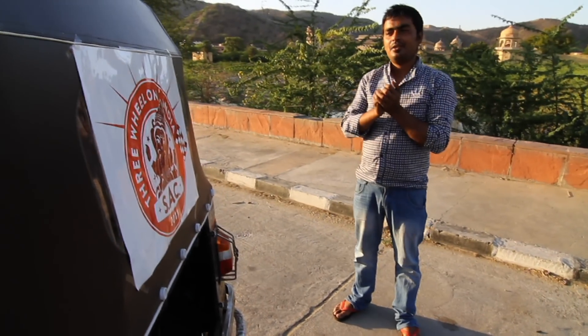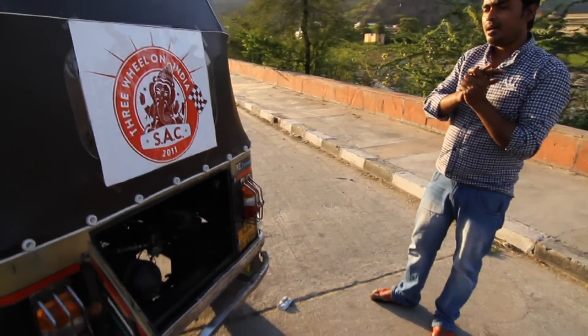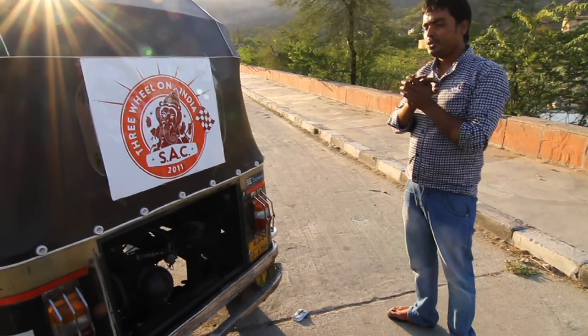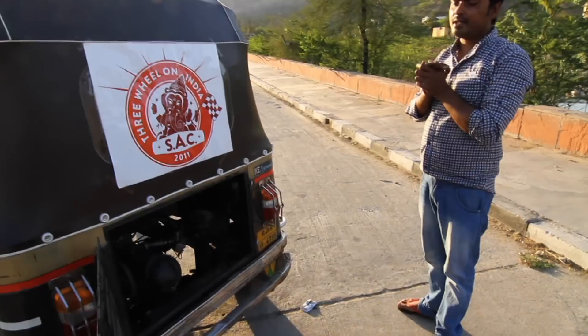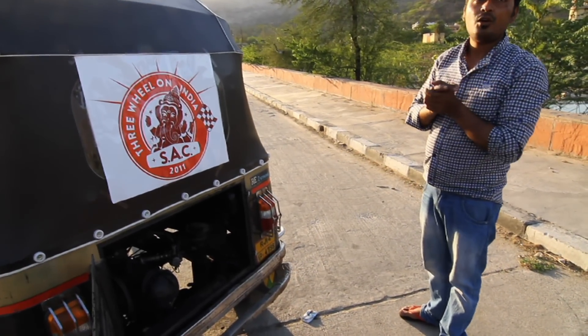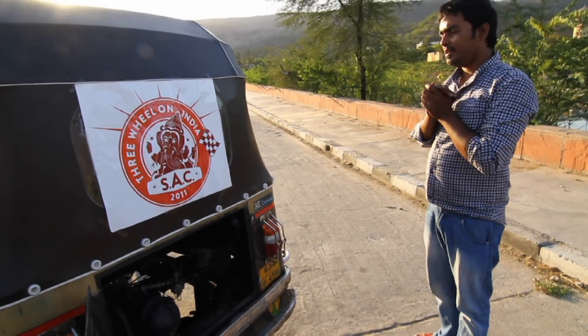The rickshaw has power 24 hours — when you want to drive in the morning, at night, or during the day, there is no problem. If you want to drive 100 kilometers, you just need to stop after 100 kilometers for about 10 minutes. In those 10 minutes you can have chai or talk about anything, and then you can start the rickshaw again.